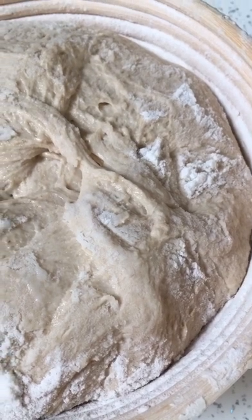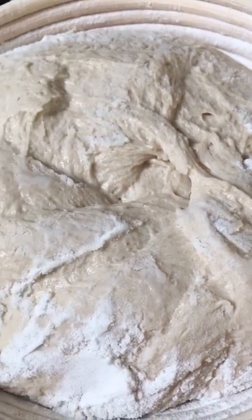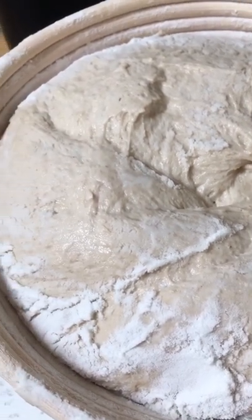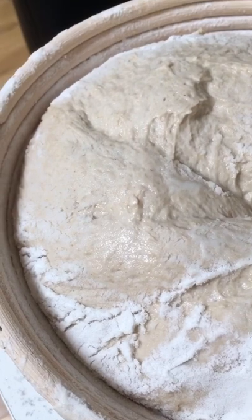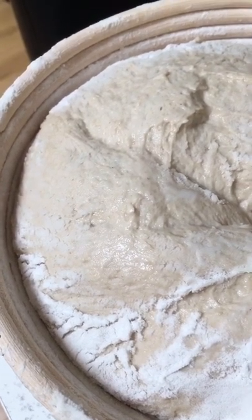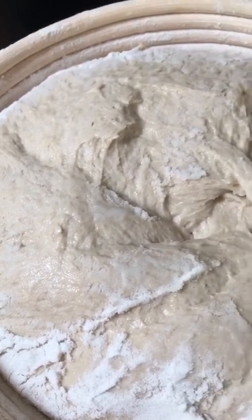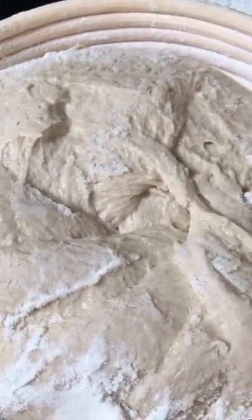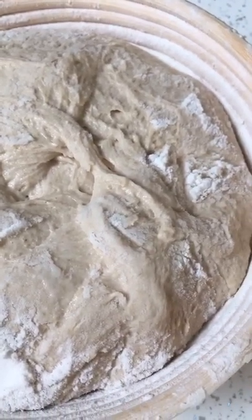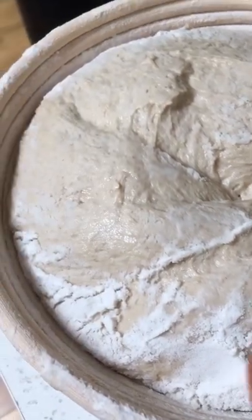Something I'm often asked about is how I know when I'm ready to bake my dough. So let me show you what I look for. This dough has now proved overnight — about 11 hours — nice and bubbly, bursting out of the bowl this morning. I put it into the banneton, so it's now been in the banneton in the fridge for about 6 hours.